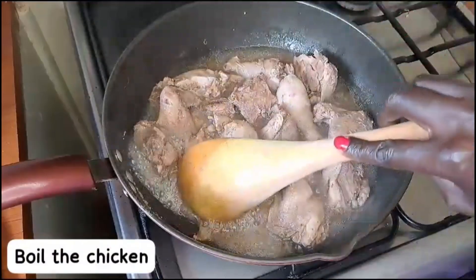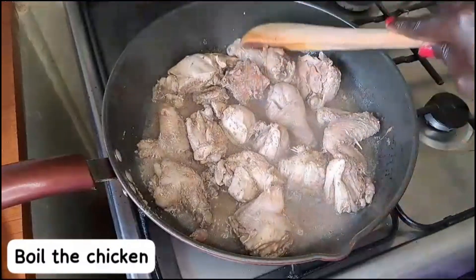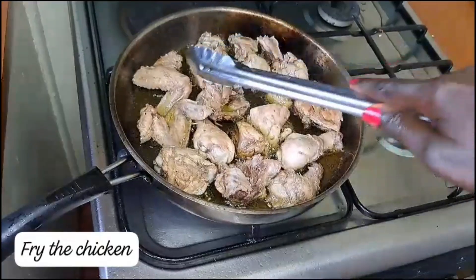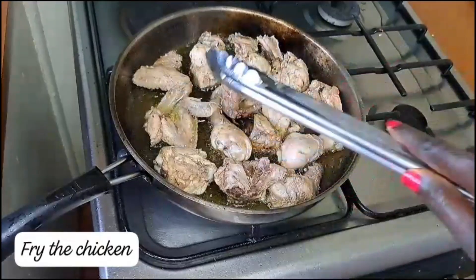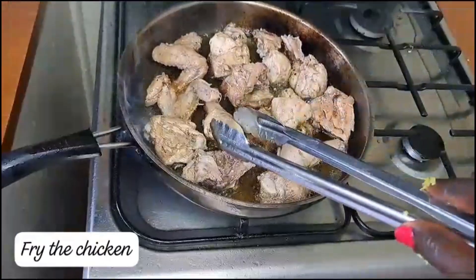Hi, welcome to Ginger Kitchen! Today we are going to prepare chicken. Boil the chicken a little before deep frying, then fry the chicken until it's golden brown before making the stew.